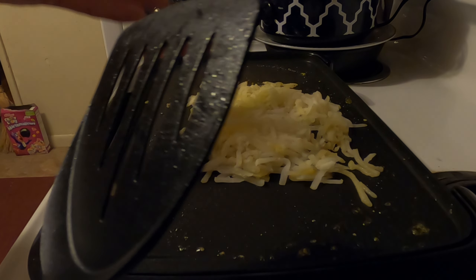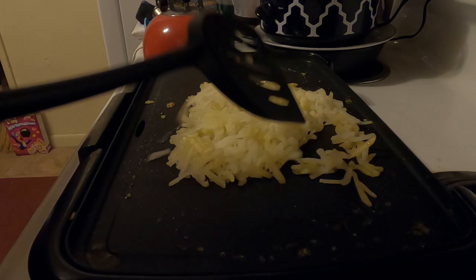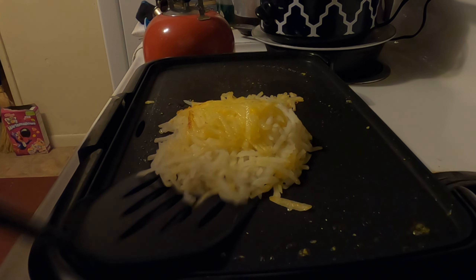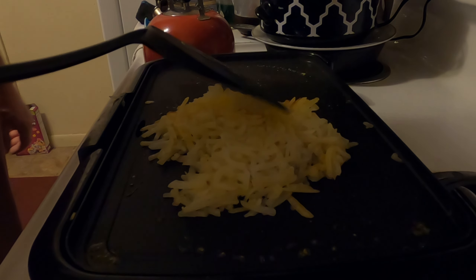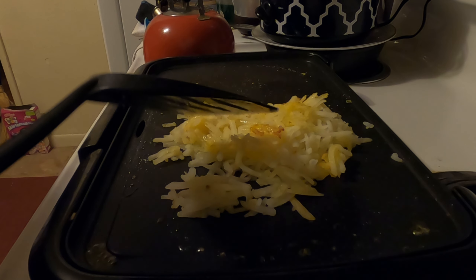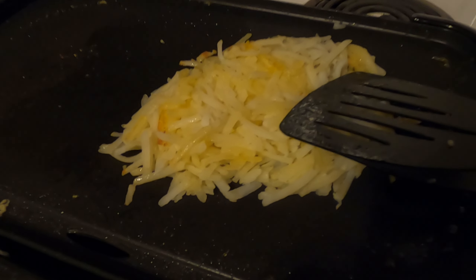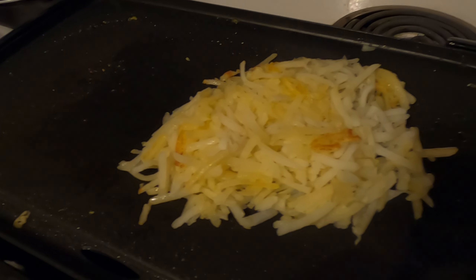I've actually left them on one side a little longer. It takes about four minutes before you start flipping. Let's go ahead and flip them — they've been on that one side for about four minutes. I possibly could have left them down another minute; four to five minutes sounds about right depending on how hot your grill is. The danger in getting your heat too high is scorching the hash browns — you do not want to do that. They're lightly golden brown on one side; we'll leave them on this side for about four minutes.